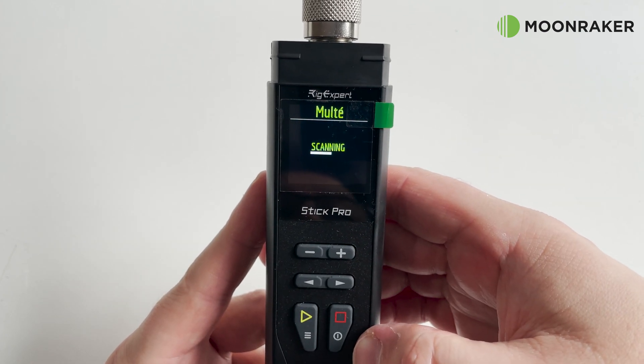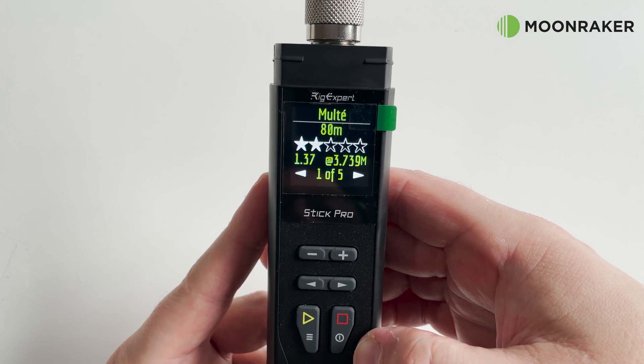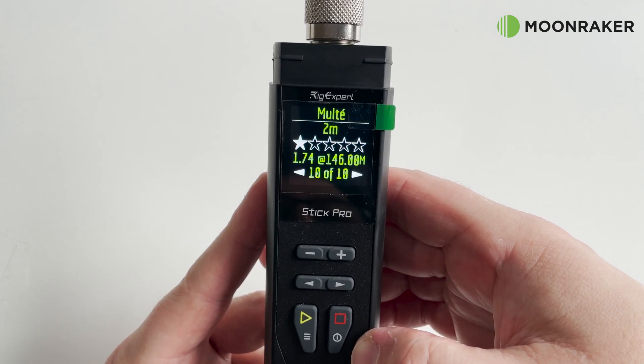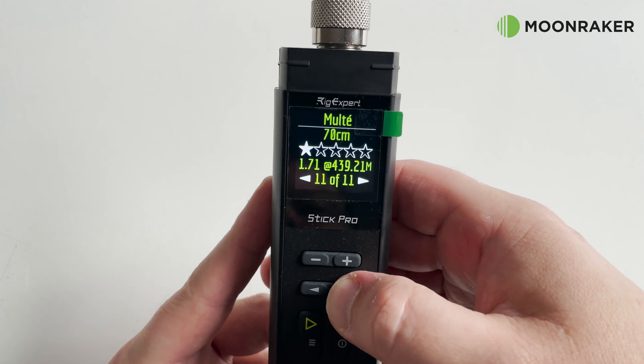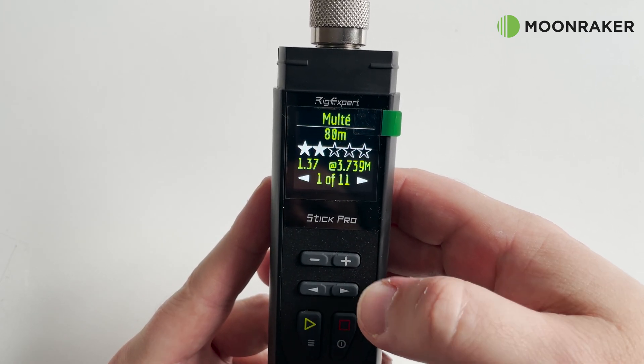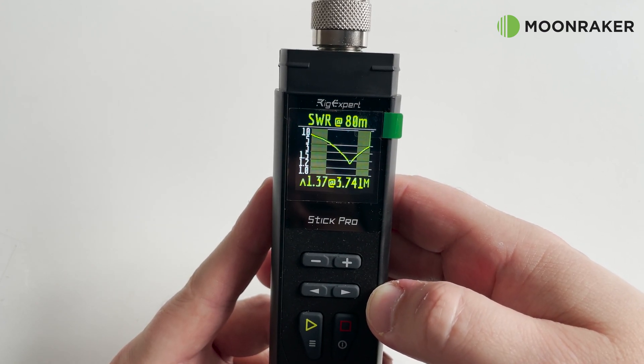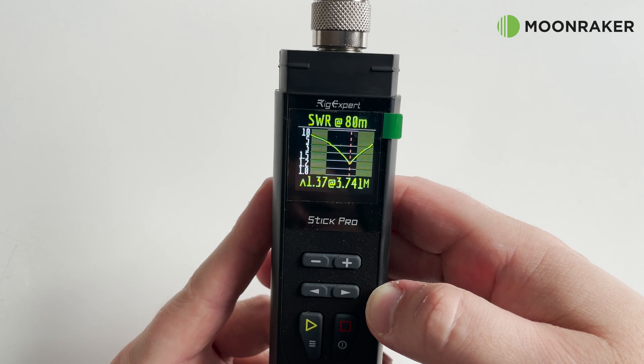The multi feature will scan all of the available ham bands from HF up to 70cm and provide a star rating alongside the lowest SWR for each band. By pressing the right arrow button you can see a complete SWR plot for each band, making it easy to know whether to extend or shorten your antenna.